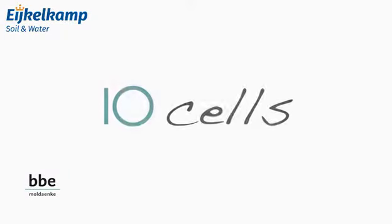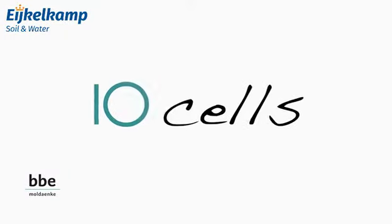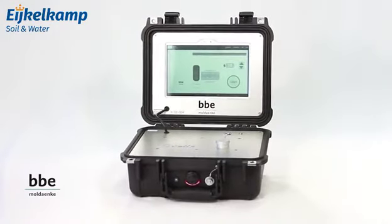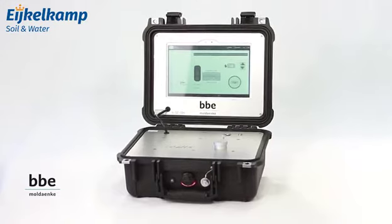Our newest development is the TenCells — the easiest, fastest and most precise device for indicative testing of ballast water. Let's see how easily a measurement with TenCells can be performed.